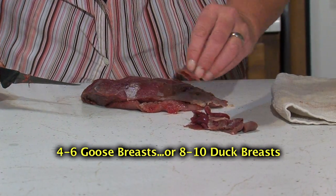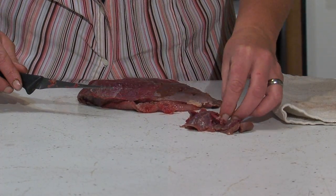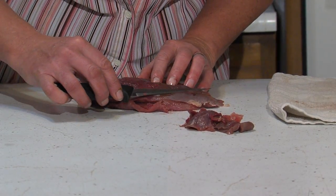Take your goose breasts and get all that silver skin and fat — or as much of it as you can — off. That way, all these nice spices are going to be able to soak into this meat and leave a really good corned goose flavor.